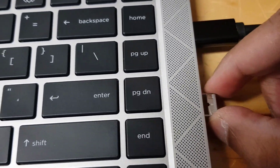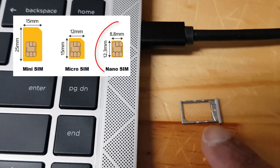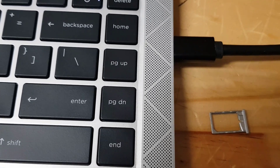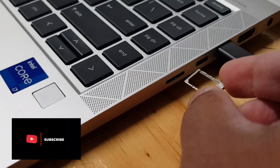And then you can just pull it out. That's the sim card tray and you can fit a nano size sim on this sim card tray. The sim card copper contacts should face down when you place the sim on the sim tray, and then you just put it back into the sim card slot.